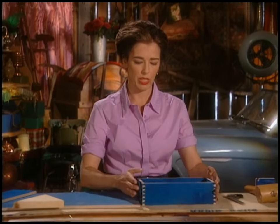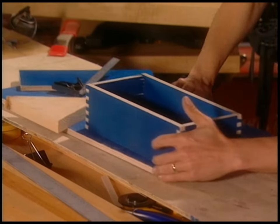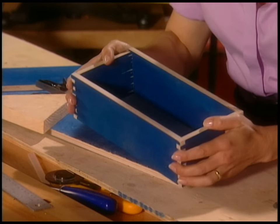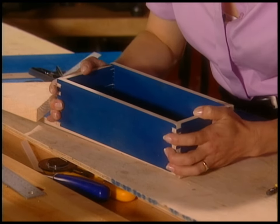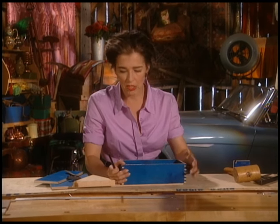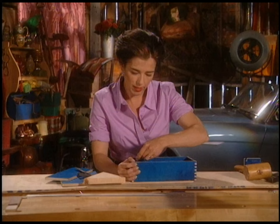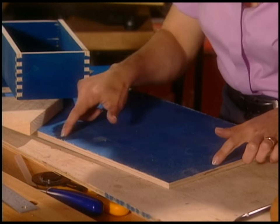Now we need a bottom — we certainly all need one of those. First you want to make sure the box is square. Take it back to your scrap wood, fit this corner of the box over that corner of the wood — I've already got two sides cut — then just trace with a pencil the inside line. Then cut along there, and that gives you your bottom.